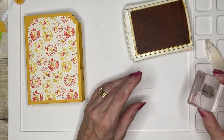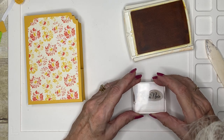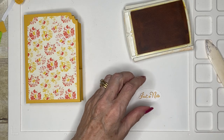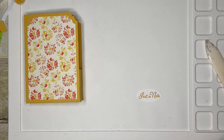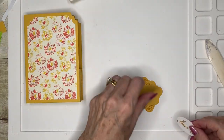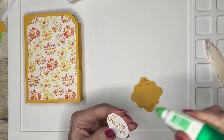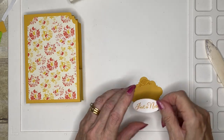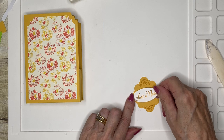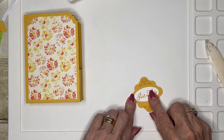I did a little over-stamp there and I don't like that, so I'm going to do it again. In the kits I prepared, I did put a spare label in case you have a problem with your stamping. Remember there are two sides to every piece of card so you can have a couple of goes, just like I did. Then we're just going to center that up like that.